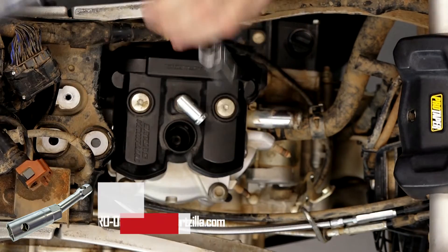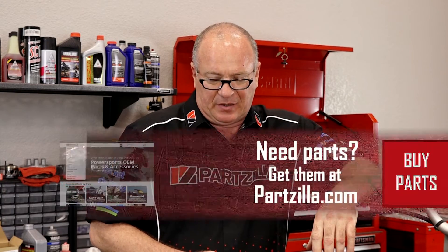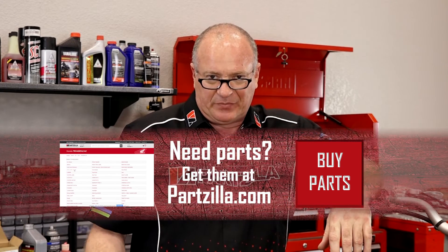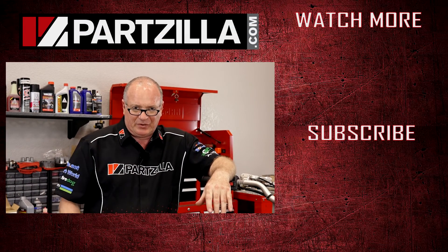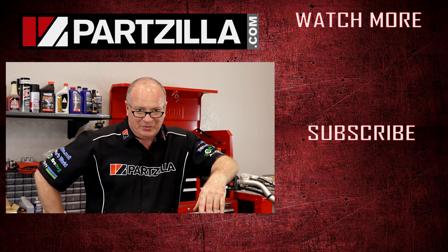That pretty much finishes up the top-end engine build, but there's still a lot left to do — we'll carry that over until the next video. What's still entailed: we're going to be dealing with the intake, the exhaust, the cooling system, getting it refilled with oil, getting the gas tank back on, getting all the plastics put back together, and then firing it up for the first time. We do want to say thank you for shopping with us at Partzilla.com. If you like seeing me work on these machines, why don't you subscribe to our channel? Until next time — thank you, and we'll see you in the next video.